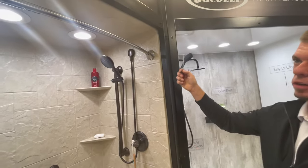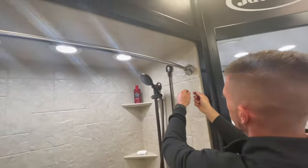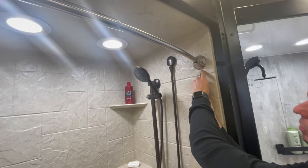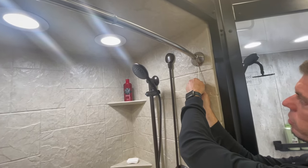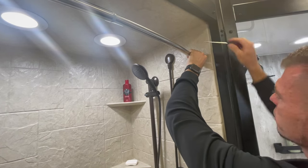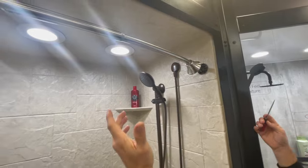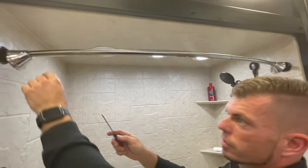To remove this cover, on the bottom there is a clip. Be very careful not to scratch the acrylic. Pop the screwdriver in here and turn it like this, put it on the top and do the same thing, then pull back — that way it will come loose. Do the same on the other side.